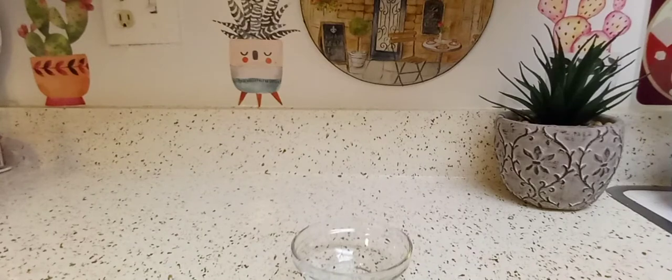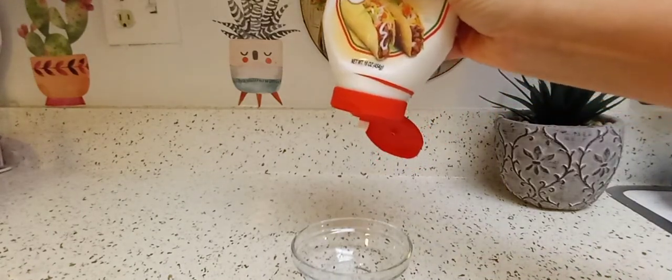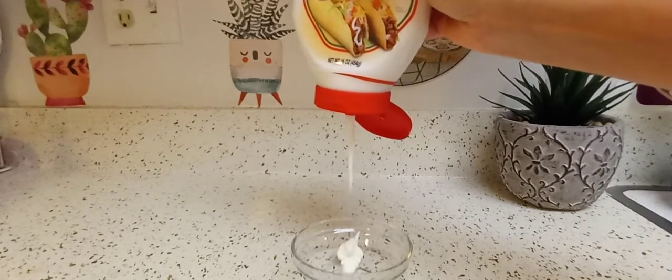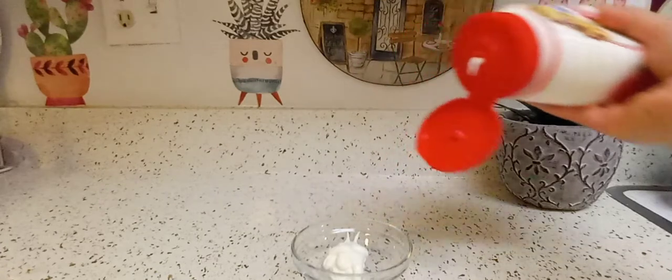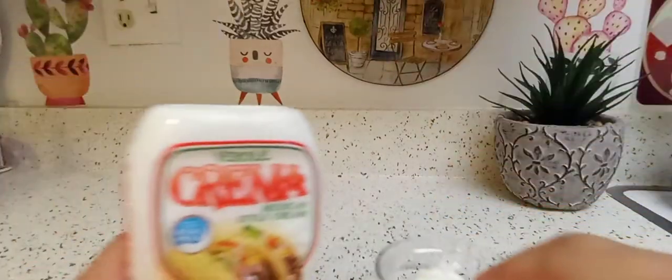I want to show you guys the consistency, because I've already played with this and tasted it. This is the consistency of it — almost the same as whipped cream. It's light, it's not heavy like sour cream.